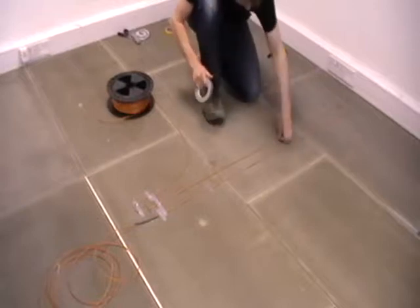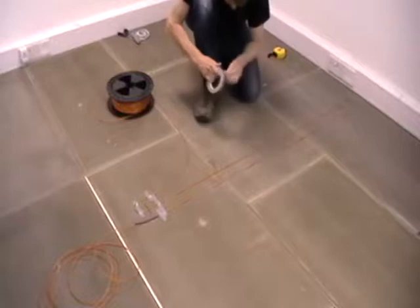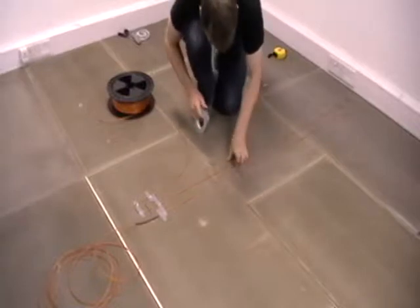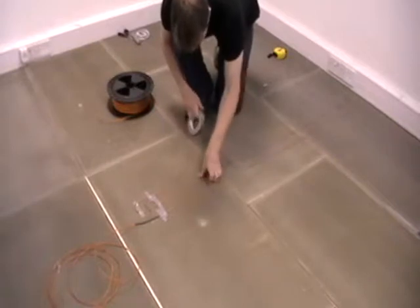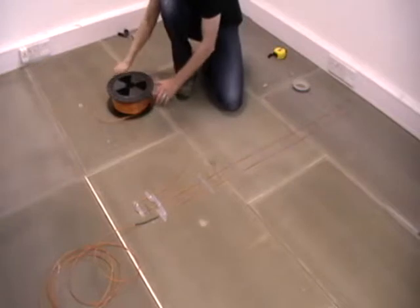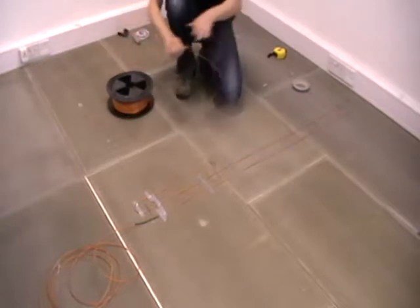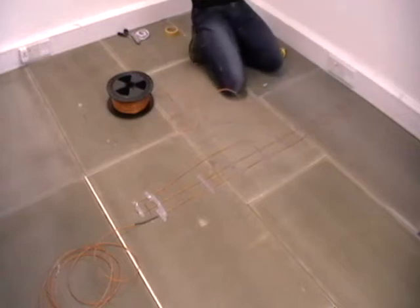We use our tape to hold the cables in place only. We strongly recommend that you don't cover the entire cable with tape, as recommended by some other manufacturers, as this will block heating around the cable, putting unnecessary stress on it.